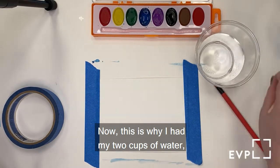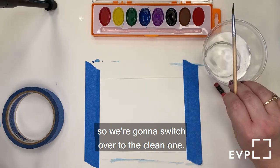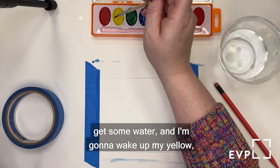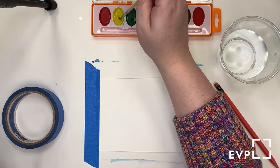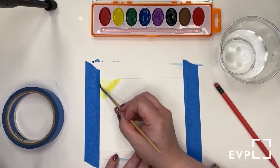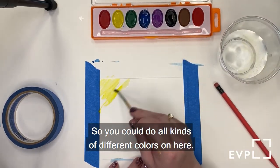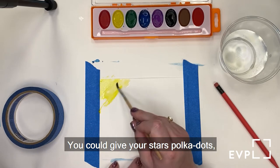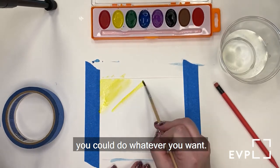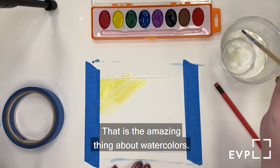This is why I have two cups of water — this one is blue and dirty right now, so we switch over to the clean one. I'll get my brush rinsed out, get some water, and wake up my yellow. We're going to start painting on our paper. If you want to do tie-dyed stars, you could do all kinds of different colors, give your stars polka dots — whatever you want. That is the amazing thing about watercolors.